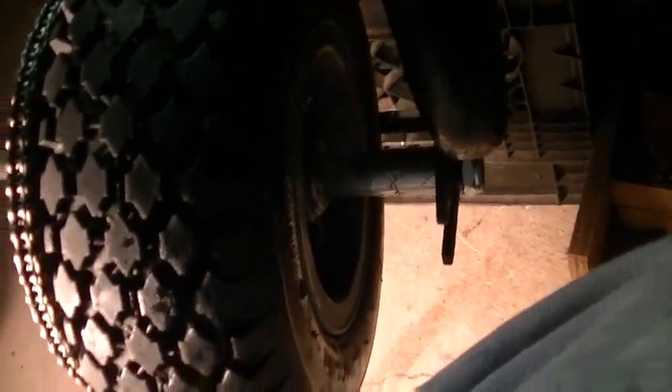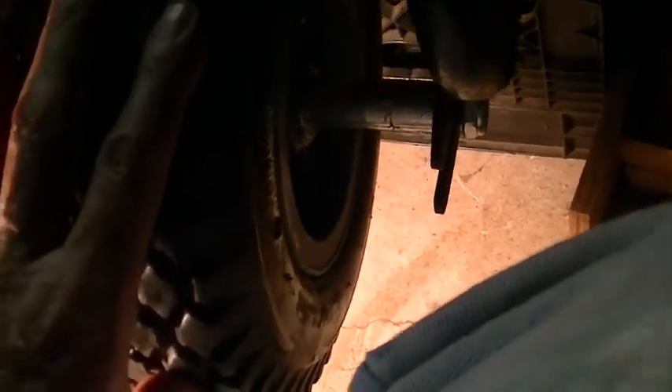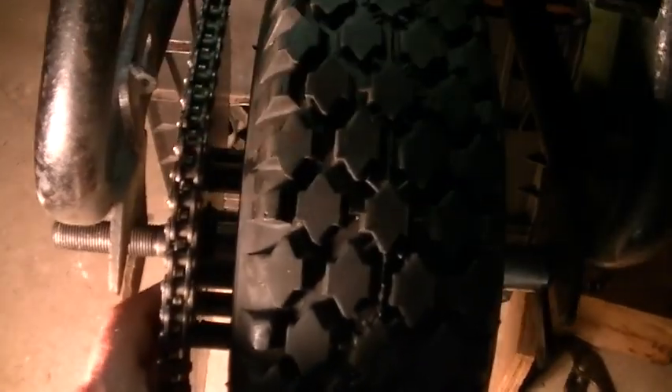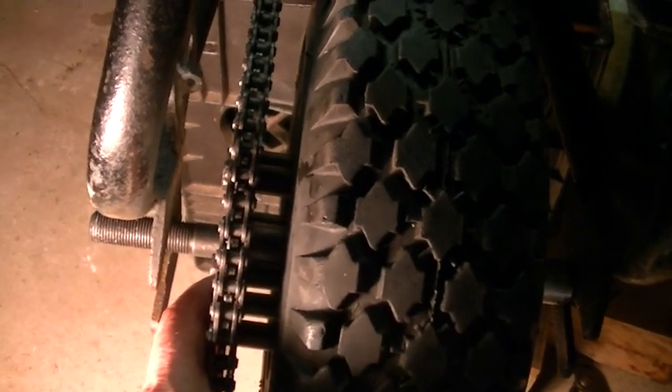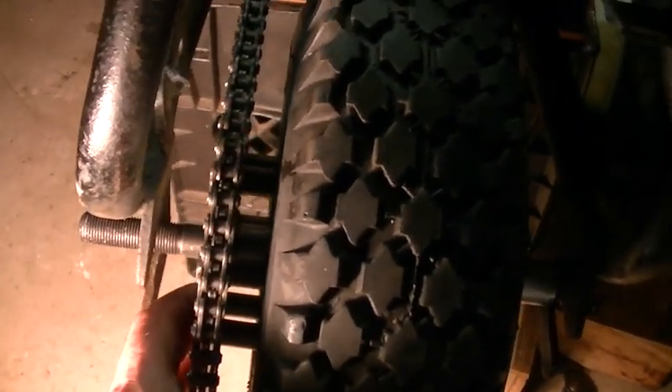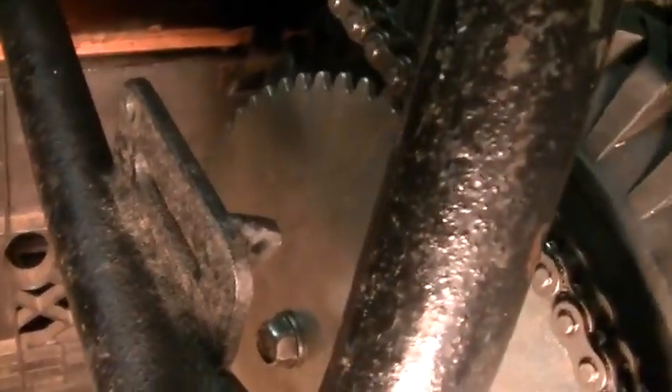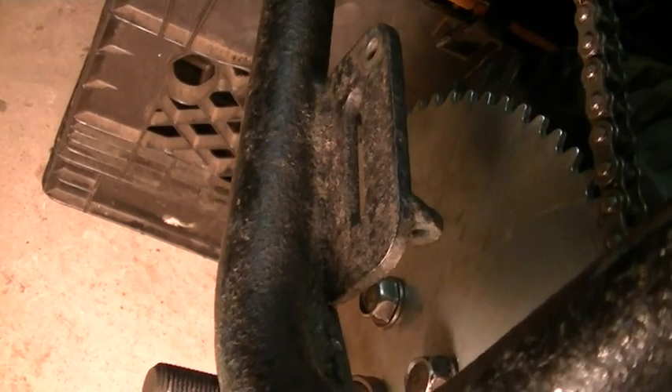It was a pretty daunting task putting this thing together - lots of measurements, lots of cutting, lots of spacers. I mean, you've got a total of ten spacers in this wheel. I also looked at this thing over here - it must have had a disc brake, which is kind of a cool thought. I don't know if something could actually work on that space there.